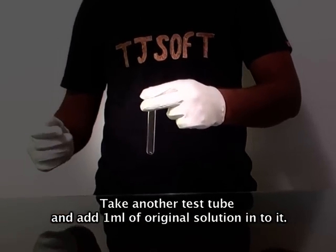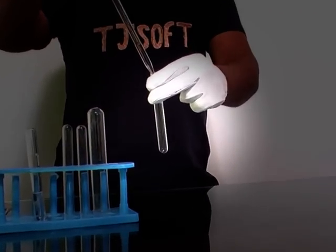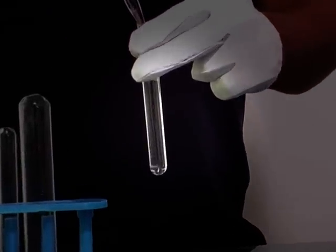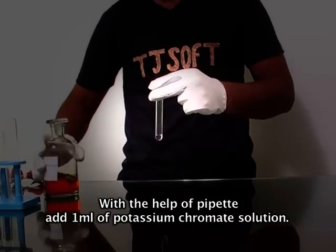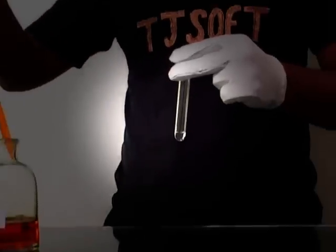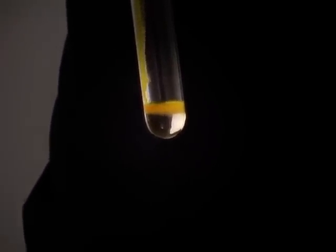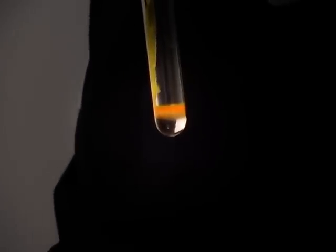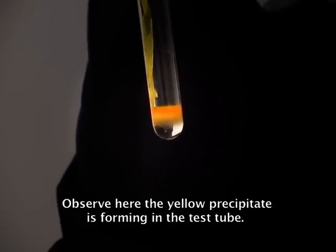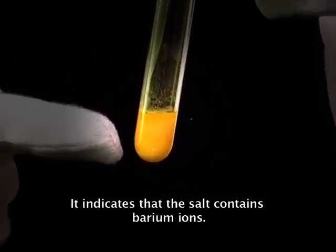Take another test tube and add one ml of original solution into it. With the help of a pipette, add one ml of potassium chromate solution. Observe here — the yellow precipitate is forming in the test tube. This indicates that the salt contains barium ions.